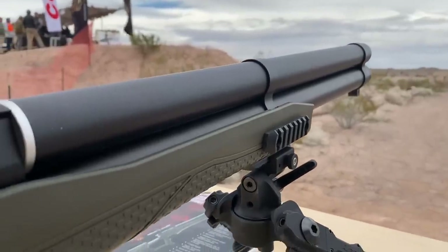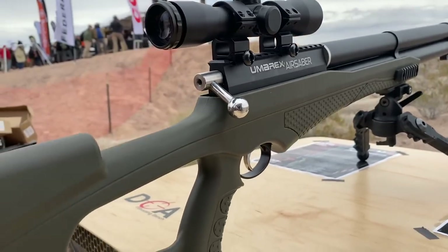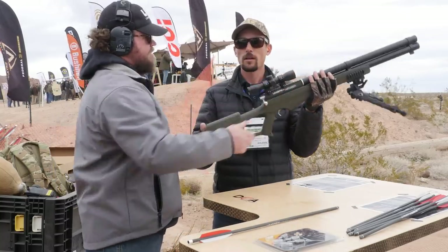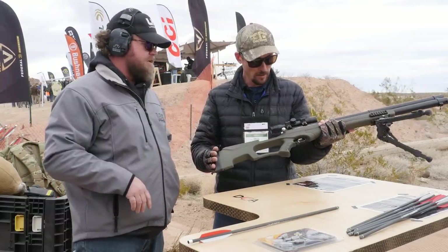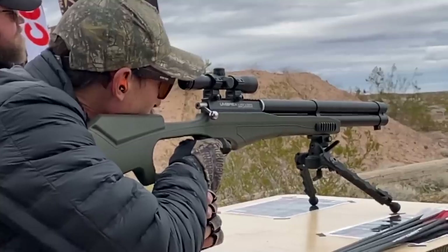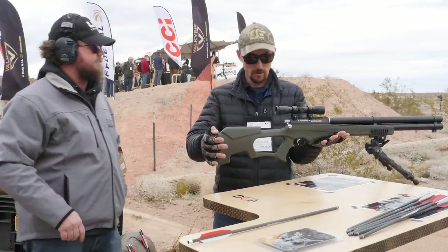Tell me about this stock — it looks very comfortable and it's got Magpul colors on it. If you notice the weight, half the weight of this is probably the bipod. The gun itself is not heavy at all — you can walk around with it all day and hunt without getting worn out. It's about six pounds roughly. The safety is actually located on the trigger — you follow the silver up on the side of the trigger and that's where your safety is.